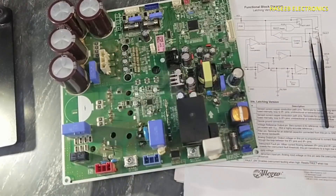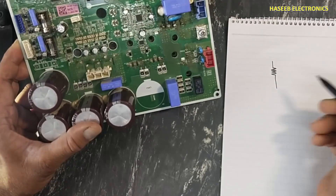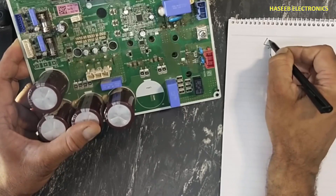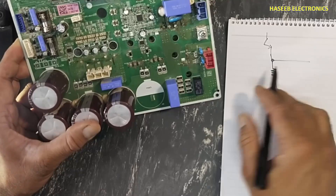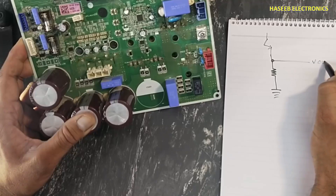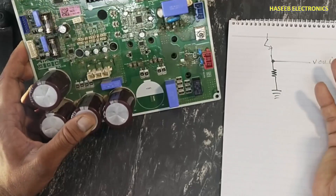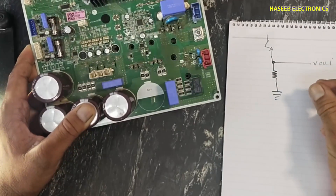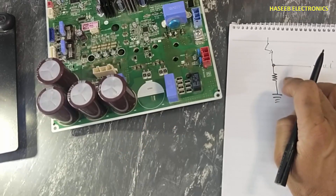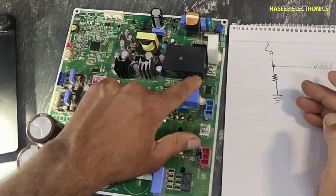Same way here, current is passing through this core and on the same core there is a secondary winding — these white wires — which are passed to the board. Here is a rectifier and capacitors, and then these voltages are sampled for the microcontroller so it can calculate the amount of current for the system. There is another current sense technique using a shunt resistance: whatever current flows through the IGBT transistors, it will cause a voltage drop here, and these voltages are provided to the microcontroller.